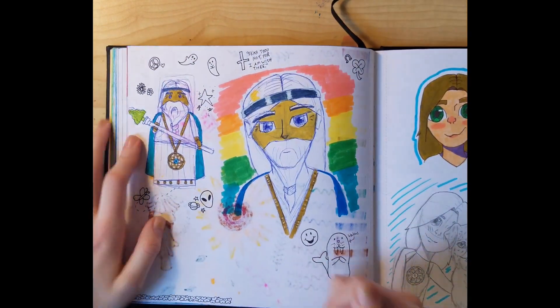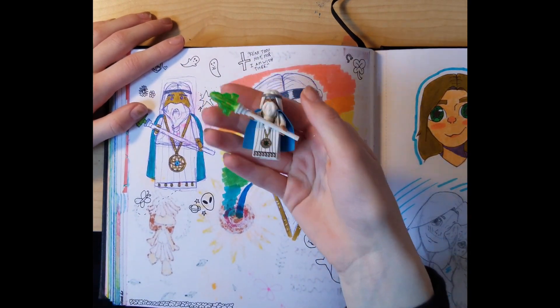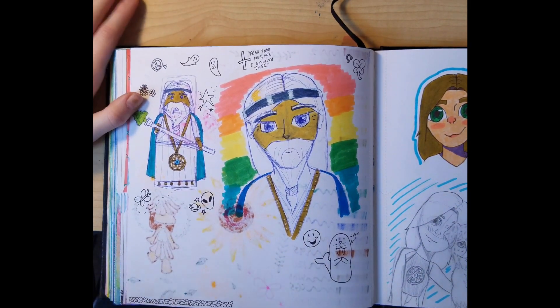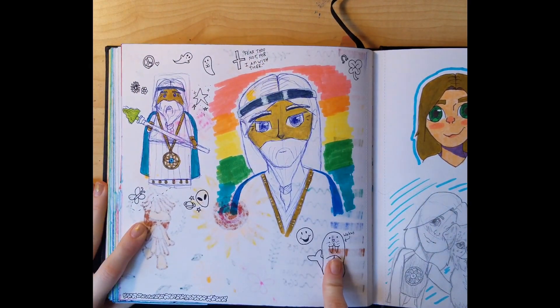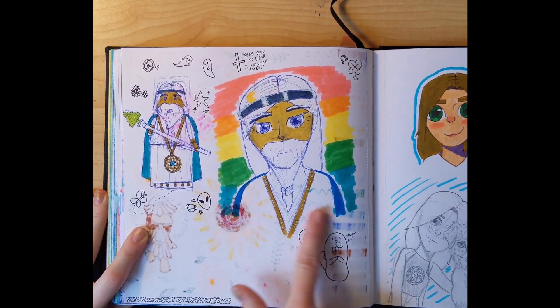I had my brother go to the LEGO store for me and buy this minifig, and I was inspired by it so I just drew this with the Bible verse 'Fear thou not for I am with the walrus.' I like that. Here's the LEGO and here was me drawing it in my style.